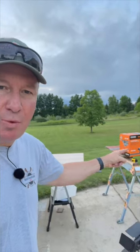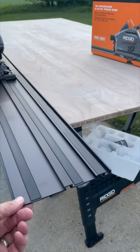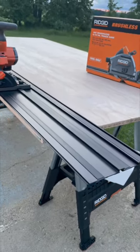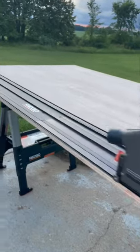Hey there friends, here's a sneak peek at what I'm working on tonight - we have the Ridgid track saw. I have a question for you: do you refer to this section right here as the rails or the tracks? Ridgid calls them the tracks, so that's what I'm going to call them. I have three different track sections.